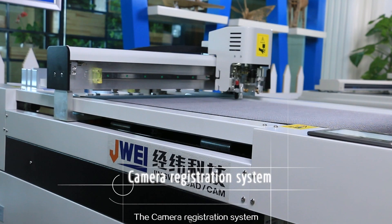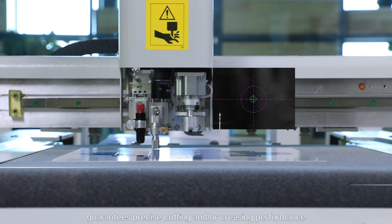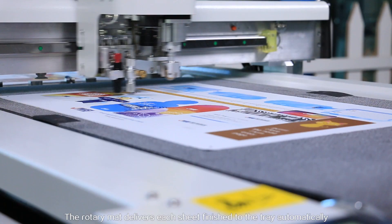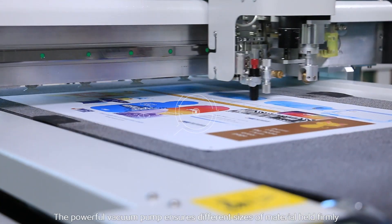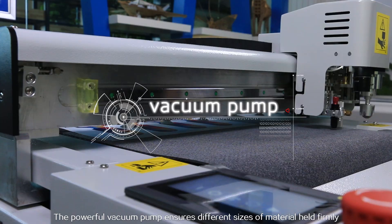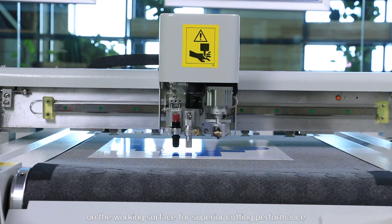The camera registration system guarantees precise cutting and creasing performance. The rotary mat delivers each sheet finished to the tray automatically. The powerful vacuum pump ensures different sizes of material are held firmly on the working surface for superior cutting performance.